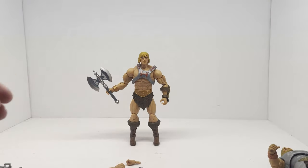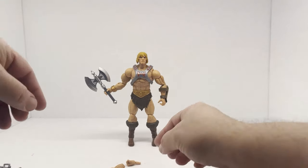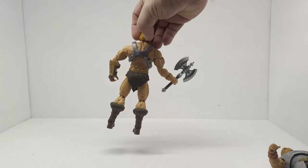Here he is with the battle axe — very cool. The harness is a little wonky. I need to get it warmed up enough so I can stretch it out because it doesn't want to clasp on both sides.